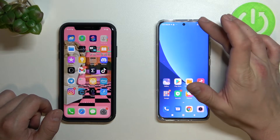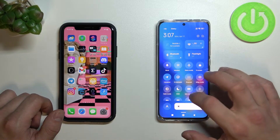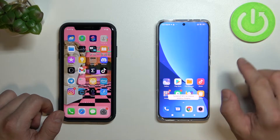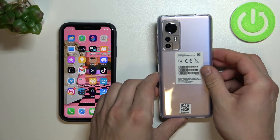Let's start with dragging down the control center and now extend it. From the list select reversed wireless charging, tap got it, and now you can lock the screen and put the phone face down.